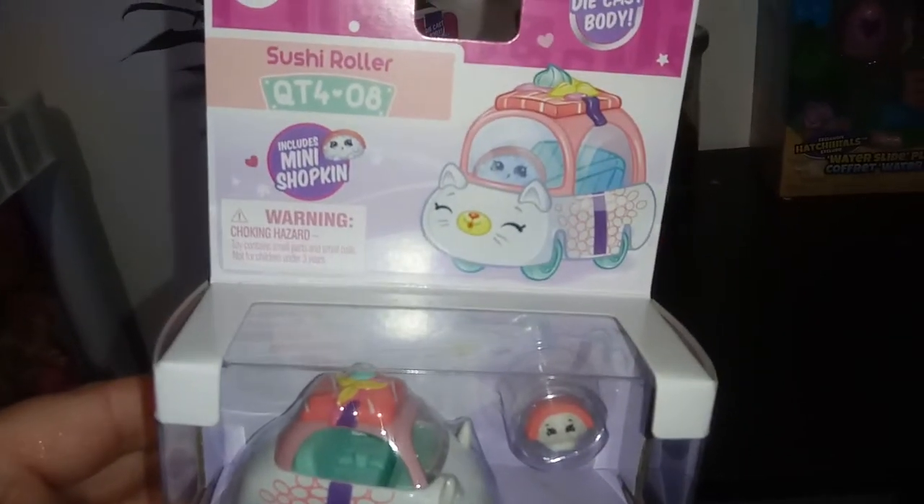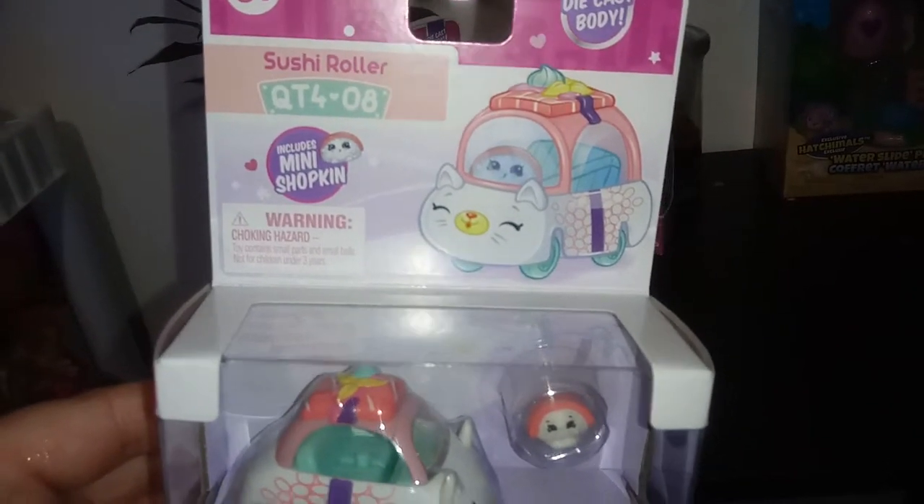We're starting off this video with this new one called Sushi Roller. This is car number eight.